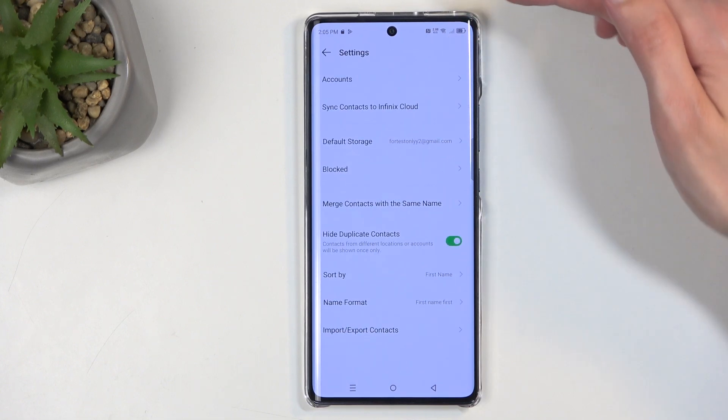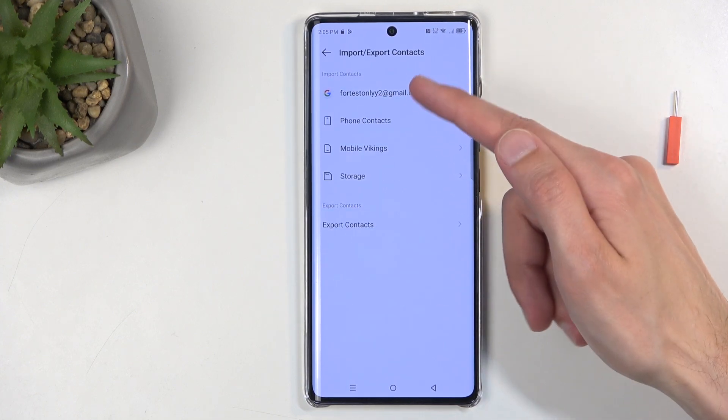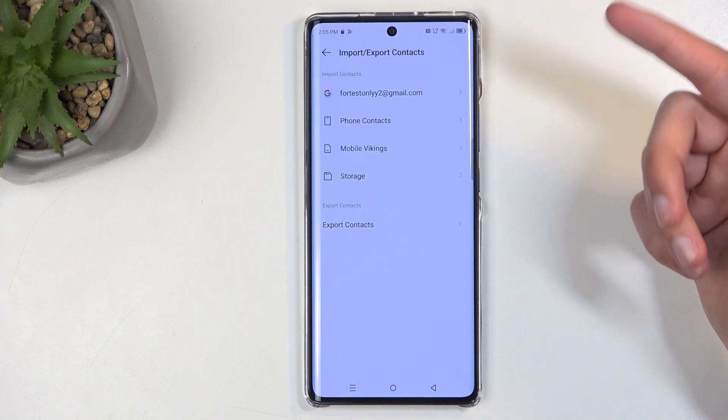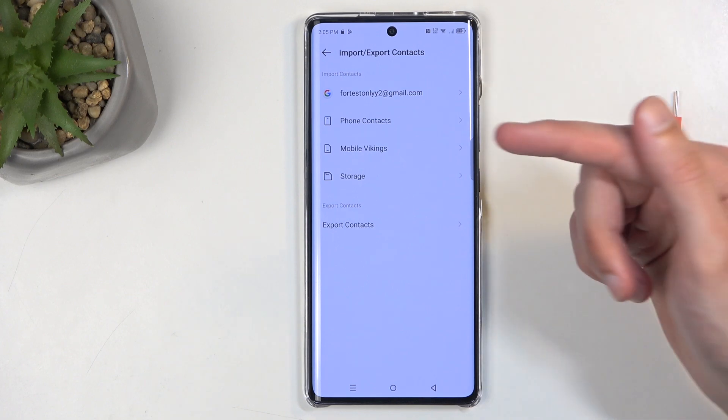Next, click on this gear icon right here, and we want to select 'Import/Export Contacts'. Select where you want to import contacts from — as you can see, there are several different options.